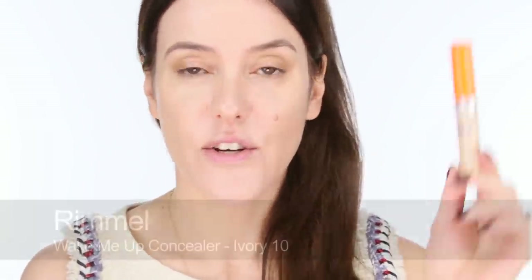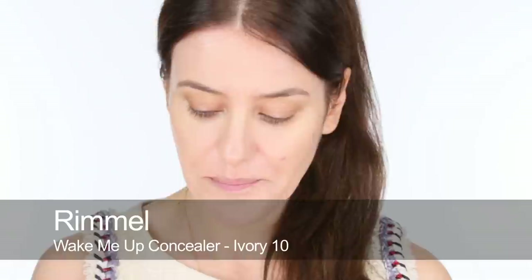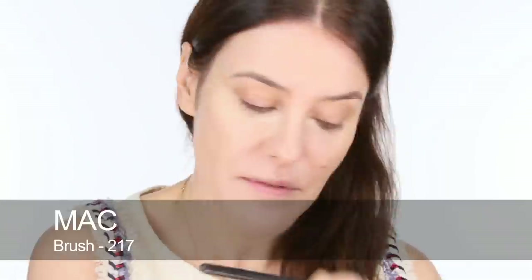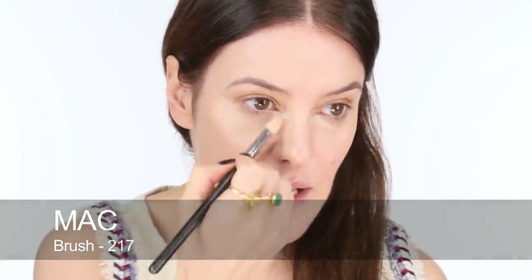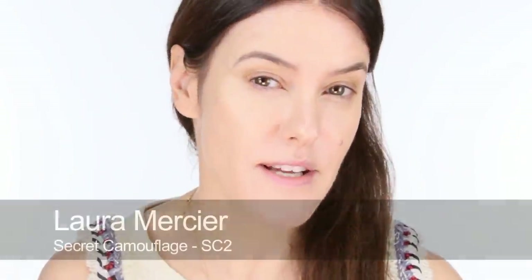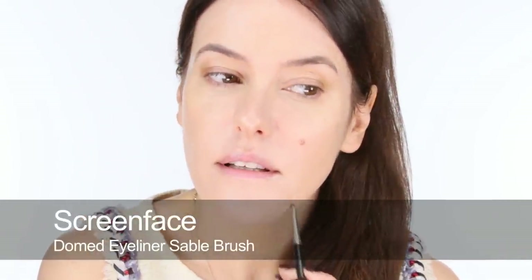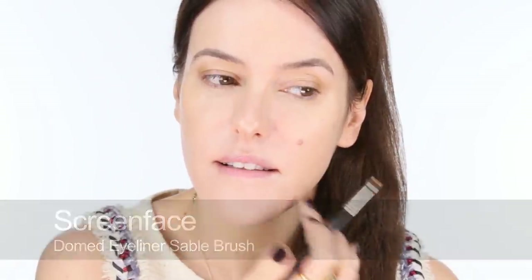So onto concealer. I used in the SOS look the Wake Me Up Concealer by Rimmel, just underneath the eyes, and then I used a little bit of Laura Mercier as well onto any little spots, blemishes, and scars. I'm just going to pat that into place and then use my Laura Mercier Secret Camouflage to cover a few marks — just patting and covering anything that needs concealing that the foundation hasn't quite dealt with.